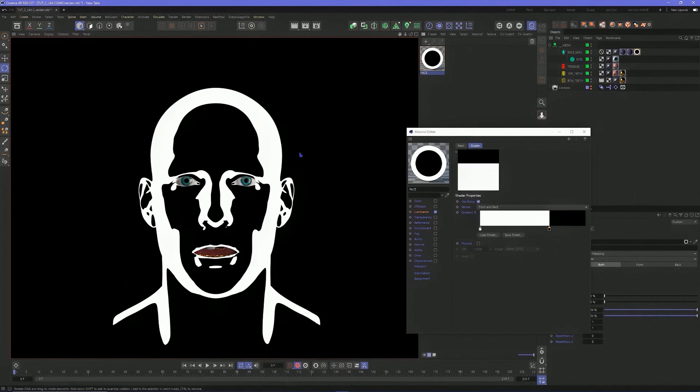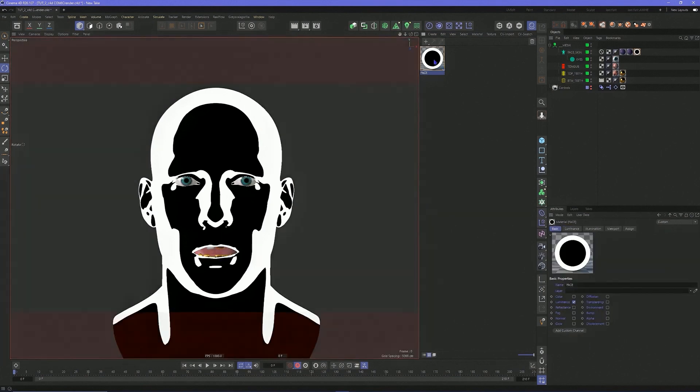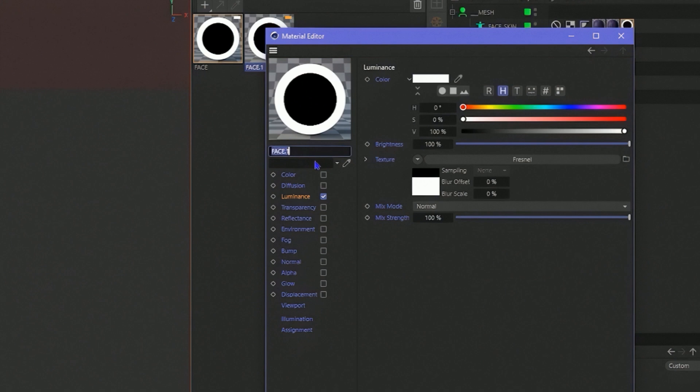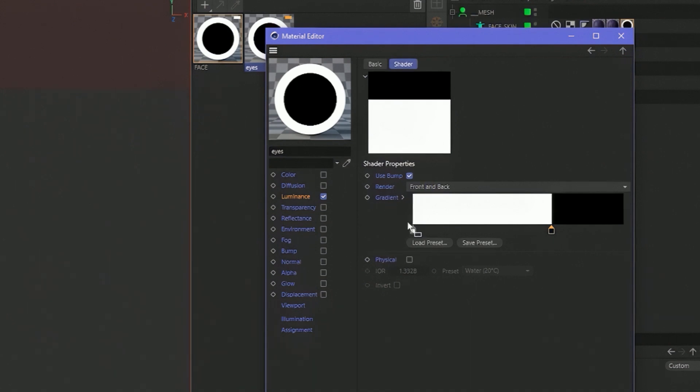That was it, very easy — tutorial over. Now let's control drag to make a duplicate, and we're going to do the eyes. Same concept: open up the Fresnel. What color is good? Some purple type color that works.